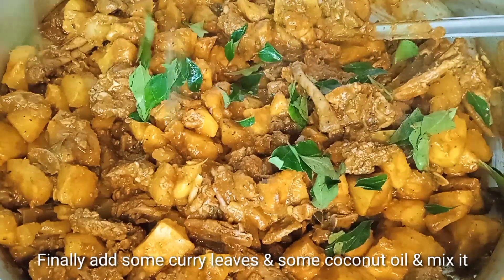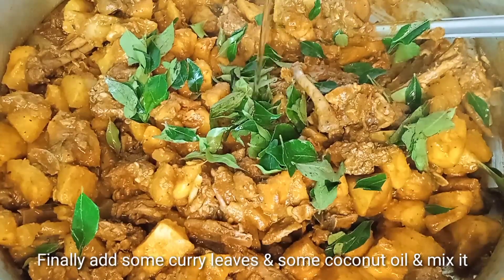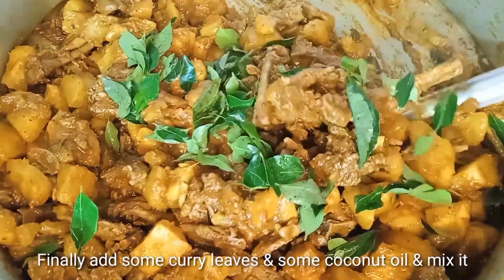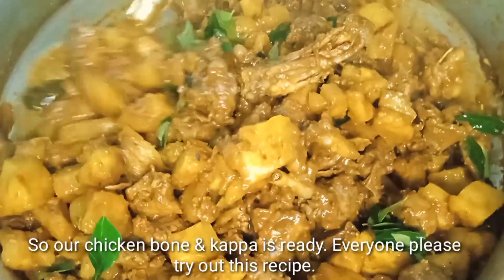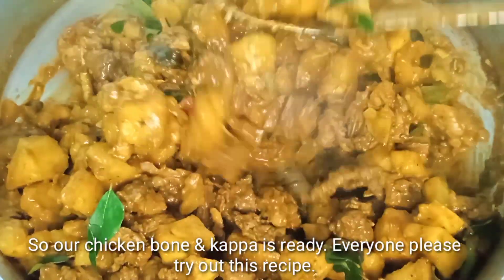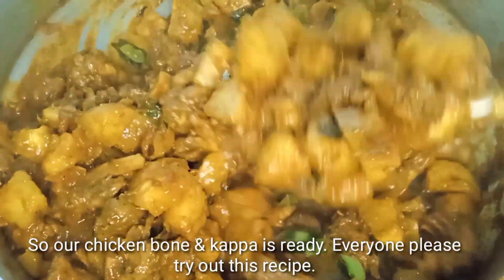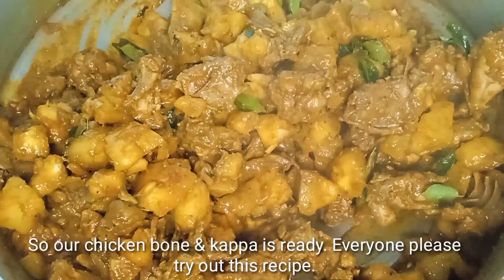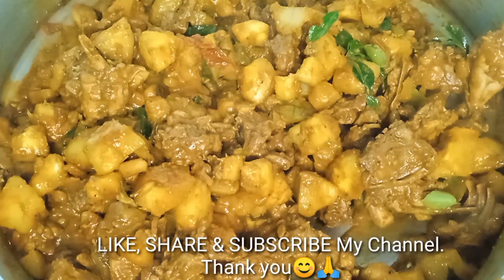Now put some bread on the edge, then put it in the bowl and add some nuts. Now mix it together. Add some bread to taste. I hope you enjoyed this video. If you want to like and share this video, please like and share. Please click on the bell icon. See you in the next video.